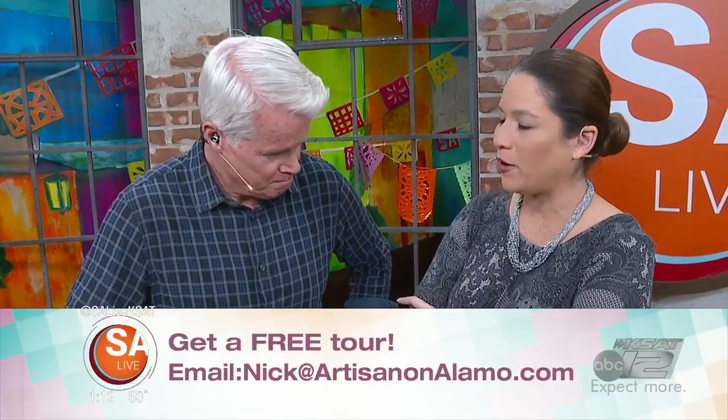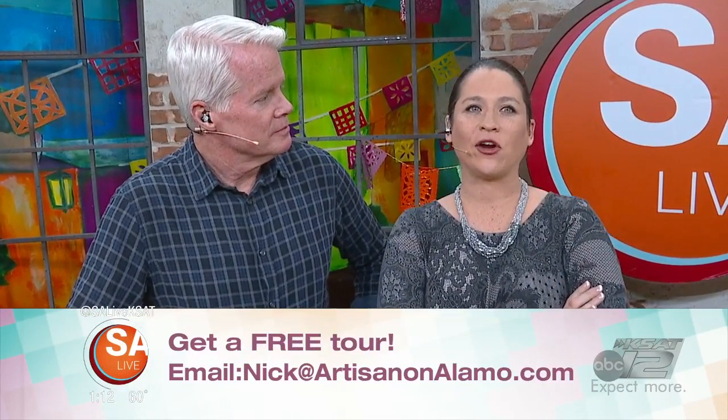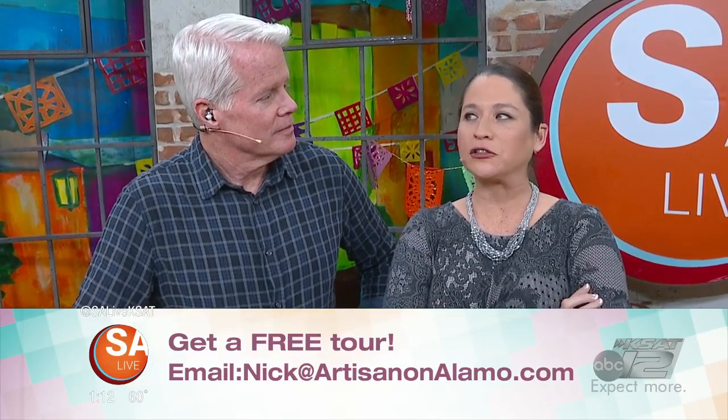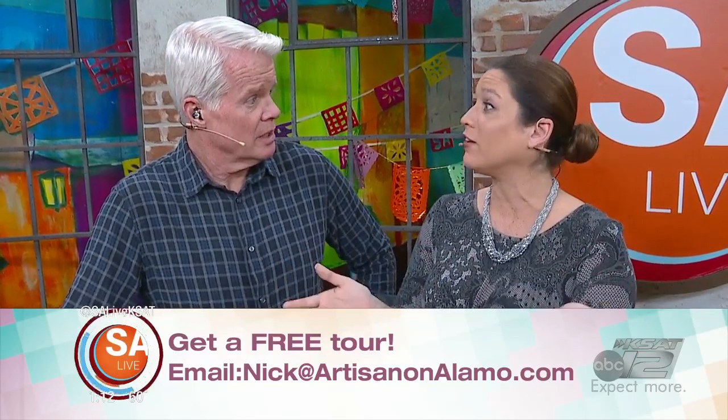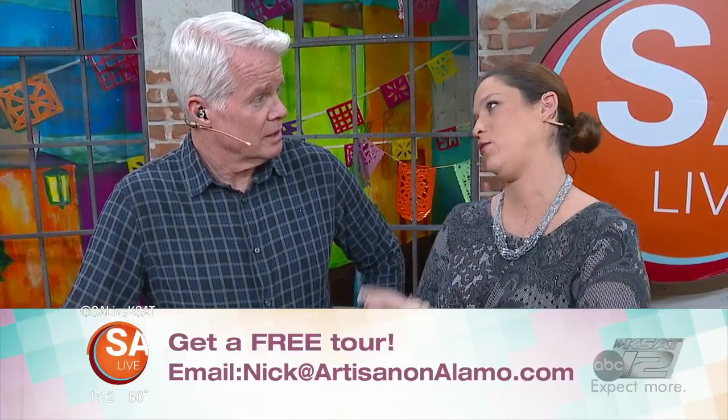You can get a free tour over there at Artisan on Alamo if you email Nick at ArtisanonAlamo.com. He will also be having a second anniversary party — it's a whole weekend party. November 15th to the 17th.